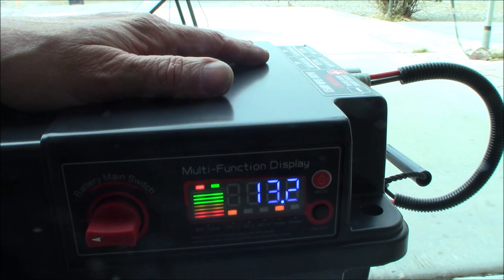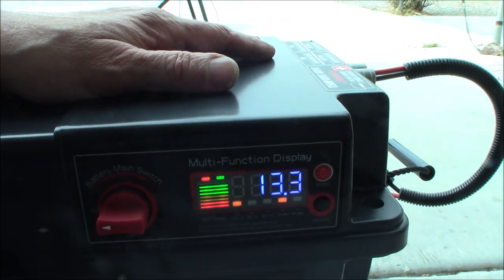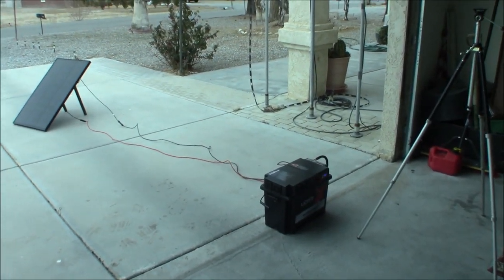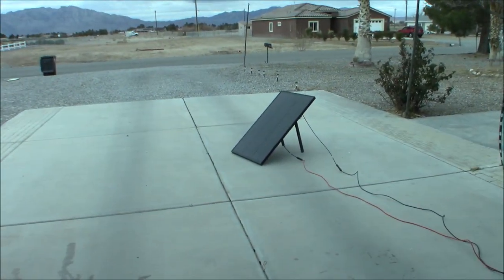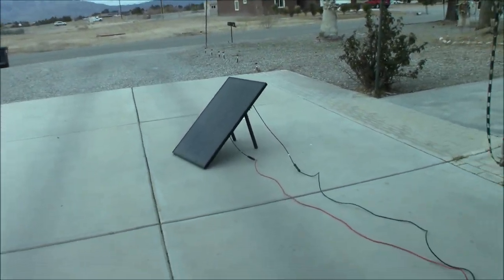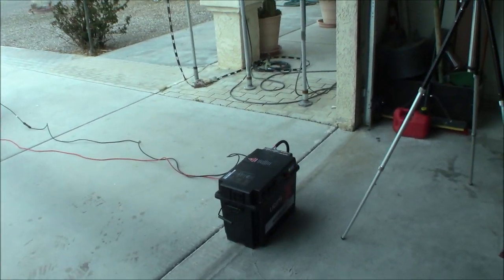Even in this crummy weather, we managed to get it up to 13.8 volts with that 100-watt panel in about 45 minutes to an hour. It's not going to be an easy day to charge given these clouds, but I am very pleased with the performance so far.